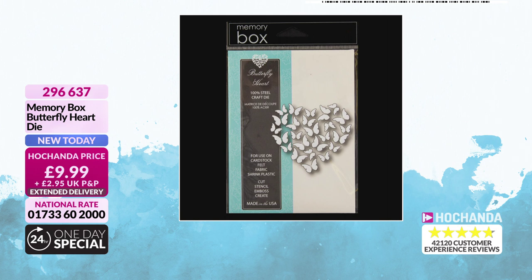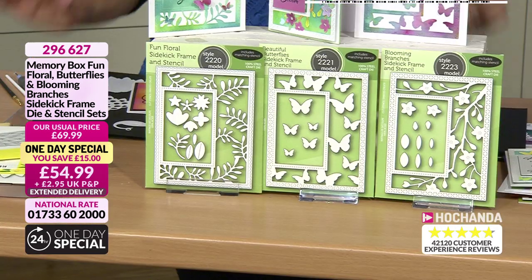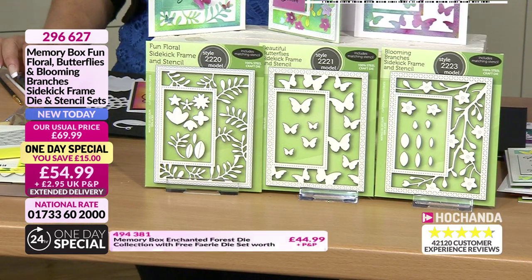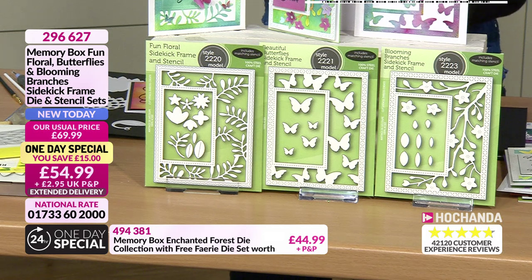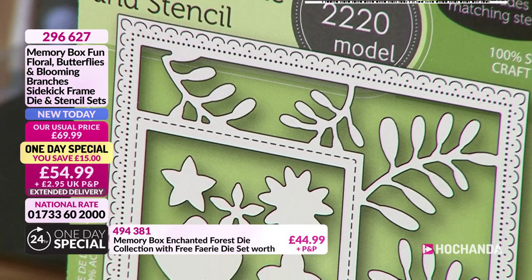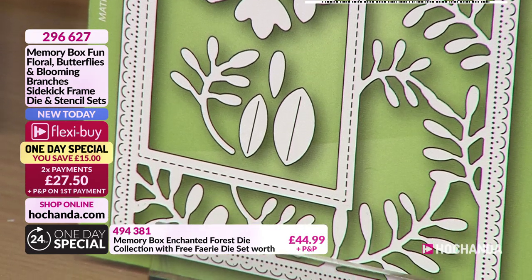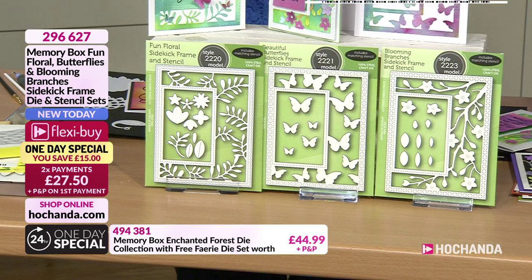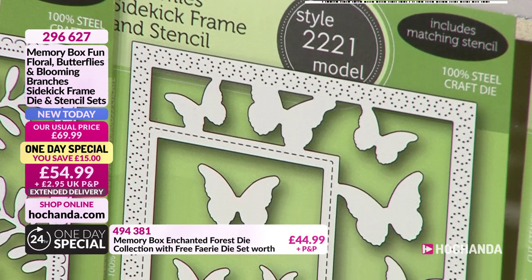Just to encourage everybody to have a little look ahead - just shop ahead, see what you can find on the web. There's so many other extras that we just couldn't fit on the counter, quite frankly. Let's have a little look at the one-day special. We are getting three absolutely beautiful frame dies - these are called your Sidekick Frames. So you've got the first one with florals and branches. That's our Fun Floral one. And then you've got your beautiful butterfly. And then Blooming Branches - this is the one we demoed in the first demo.